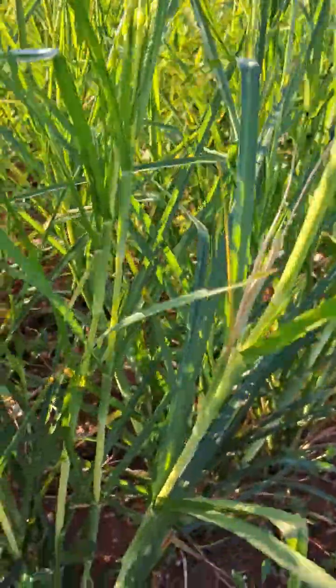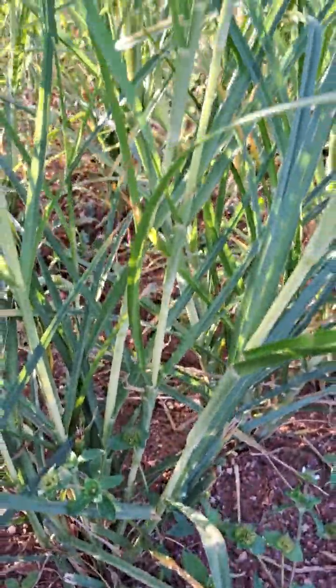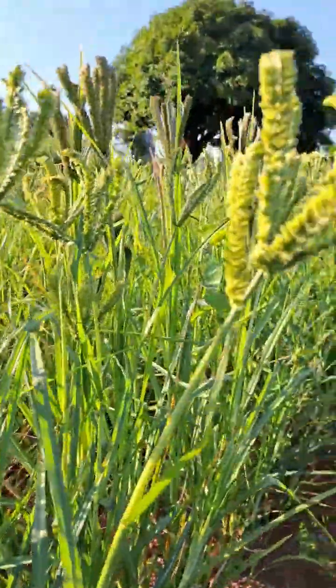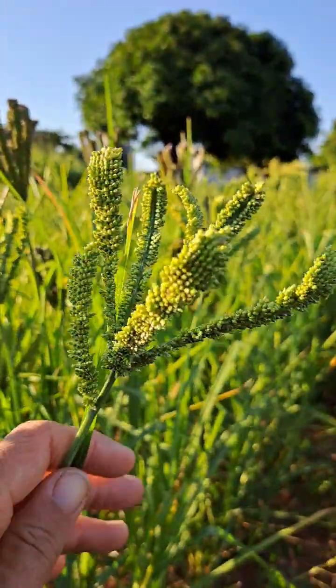They're tillering really nicely where there's some nutrients in the soil. We've had up to 15 seed heads off of a single plant, which is really great — especially considering this has been a really, really poor year.